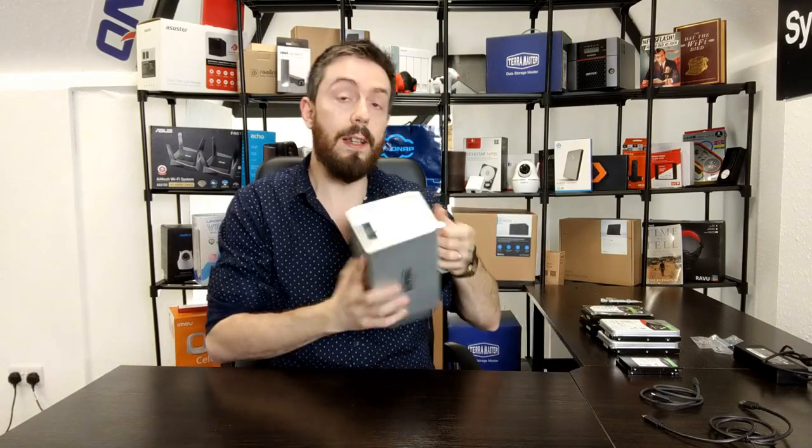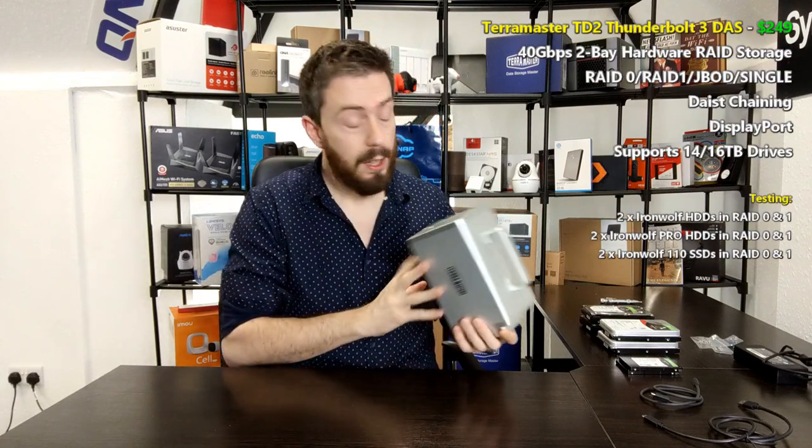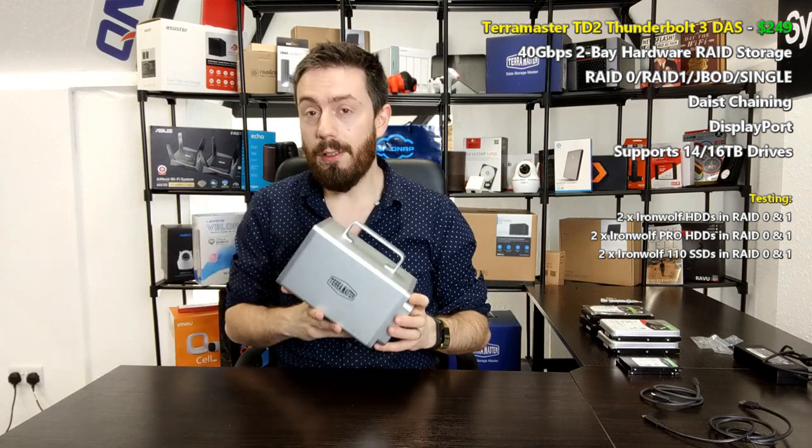Hello and welcome back. Today we want to do a series of speed tests with the TerraMaster TD2. This device is one we've talked about on the channel before because TerraMaster is a brand that's evolved very quickly compared with a number of storage brands, covering both NAS and DAS. Recently, in the last year and a half to two years, they've invested in the Thunderbolt 3 solutions market, presenting two, four, five, and eight-bay Thunderbolt-enabled direct attach storage drives with Thunderbolt 3 and DisplayPort ports on the rear.